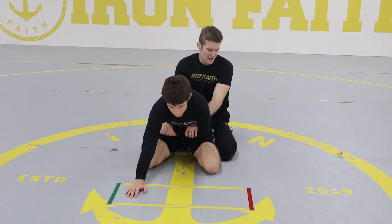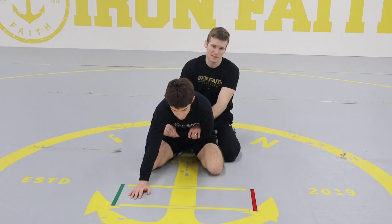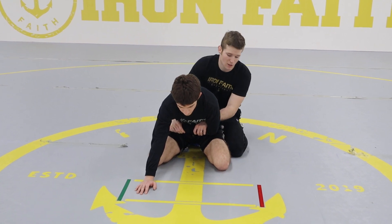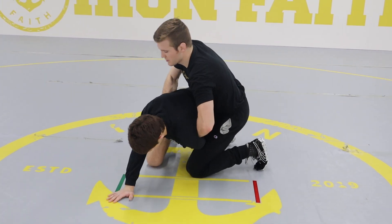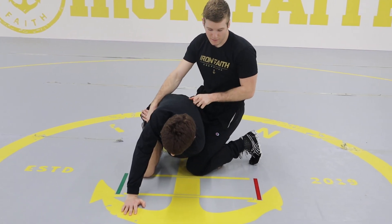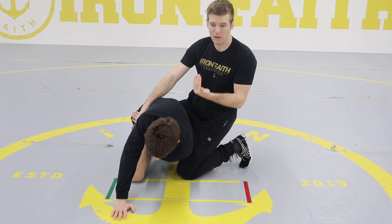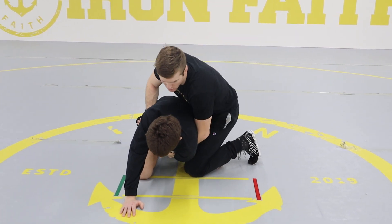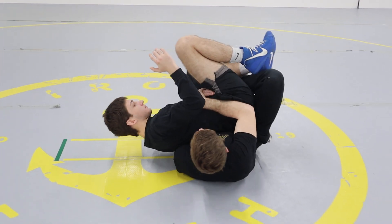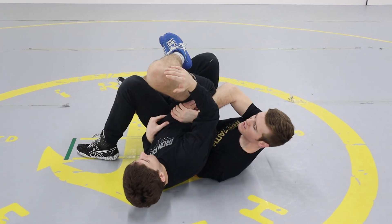From here, I take my left knee and put it on top of his thigh, and my right knee goes underneath his butt pretty much. I drive forward and get to that same position similar to the breakdown. Once I'm here, I'm driving forwards and then pulling him on top of me — I drive forwards to his shoulder, then pull him into this position right here.